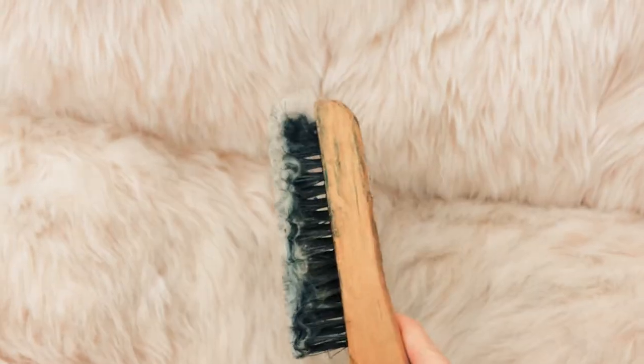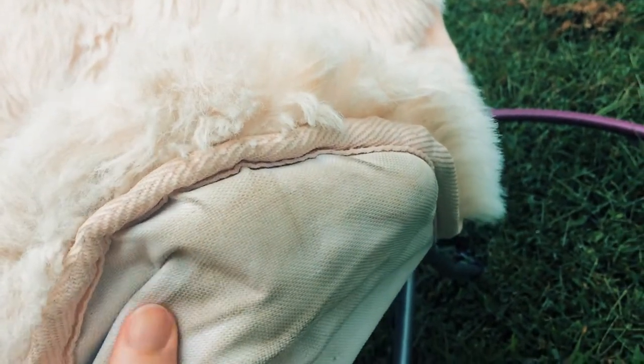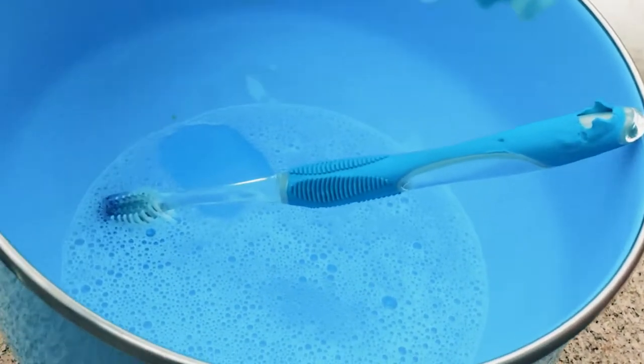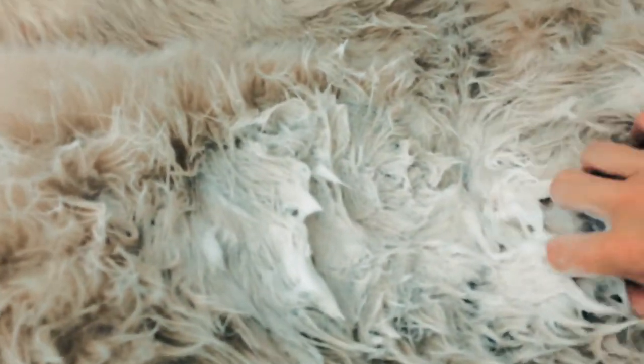Yes, some fur is going to come out — it's okay. Most furniture doesn't last forever; it's something that needs to be accepted. And brushing it looks way better than leaving it a matted mess. Get yourself a bowl of water and add some dishwashing detergent. Use an old toothbrush to scrub heavily soiled areas.